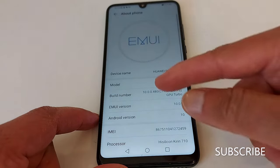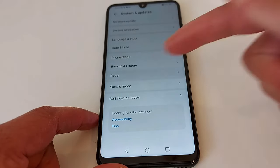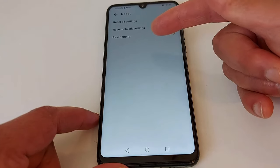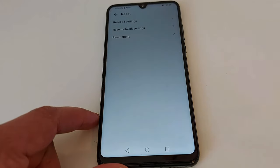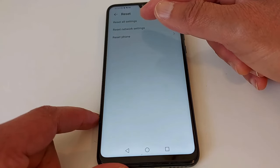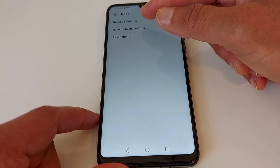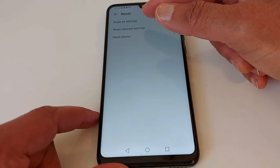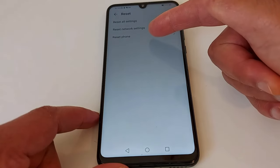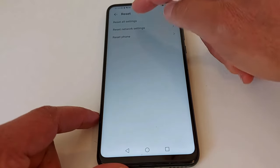It says 'reset' here — press that. You need to be very careful with these options. You will usually see three or four options. It's usually the first one. The first one will not delete any saved pictures or documents in your phone. The third option will erase everything — do not touch the third one.